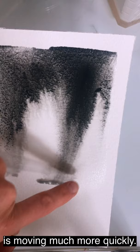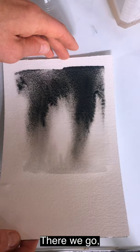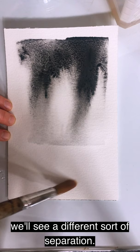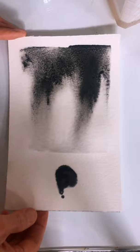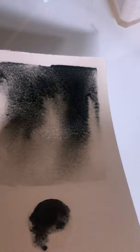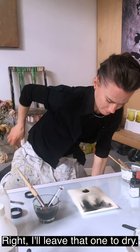As you can see, the grey of the Black Onyx is moving much more quickly, whereas the Tourmaline is much slower to move down the sheet of paper. And then I do a much more simple circular paint-out here to see a different sort of separation. I'll leave that one to dry.